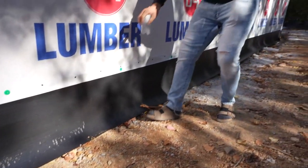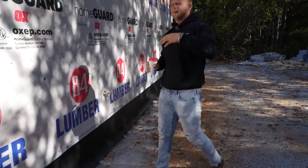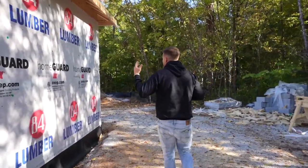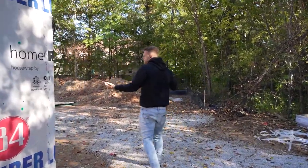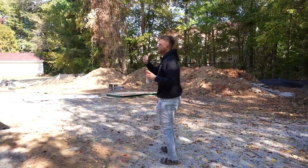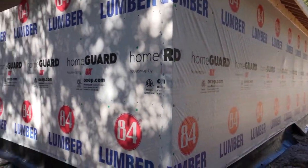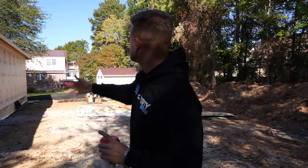This is just something that allows us to help the house stay moisture-free and keep it as waterproof as possible — just another layer before the brick goes on. Can't wait to get all the siding on, that's coming soon. We're going to get the roofing on, the shingles, the windows.